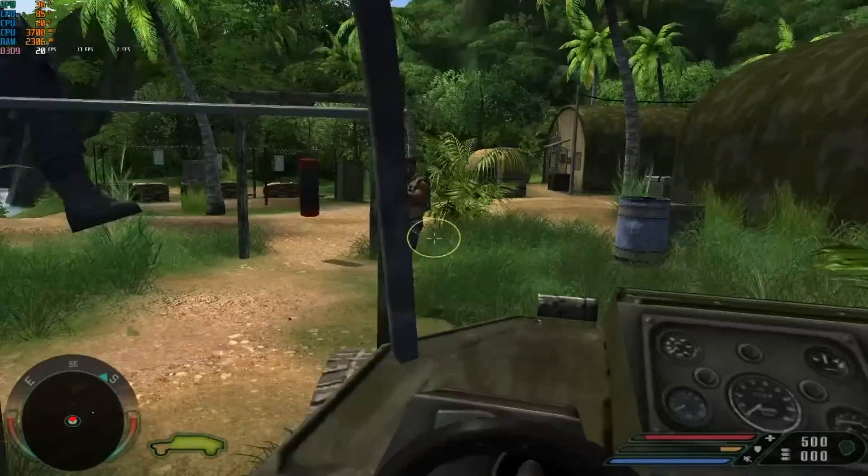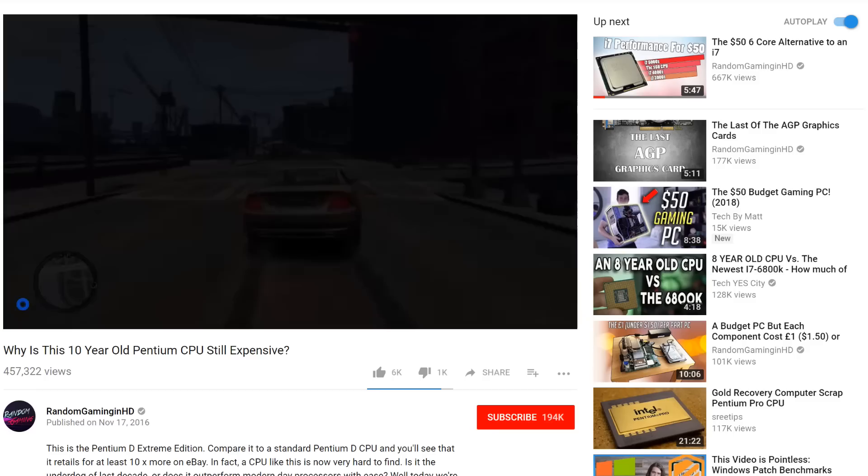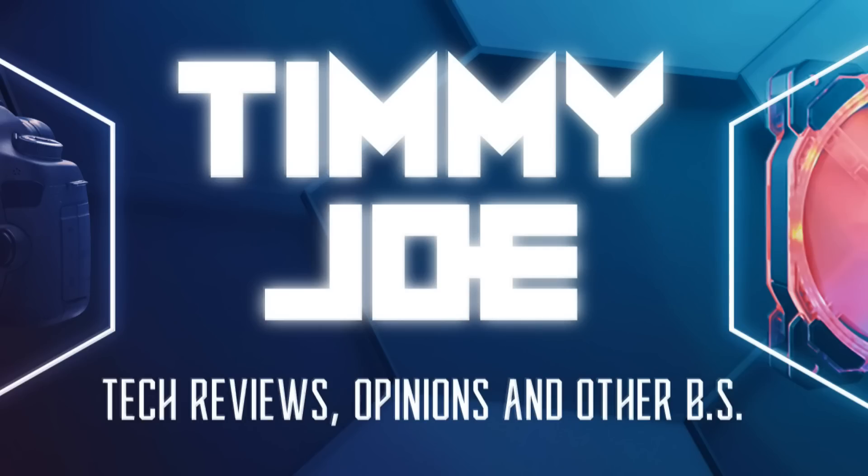Hello everyone and welcome to another video! Hi there! My name's Timmy Joe, making videos about computers on the internet.